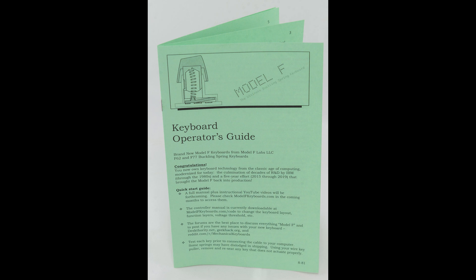First up are the safety precautions. Always consult the booklet included with your new Model F keyboard for safety precautions, limited warranty information, and other important information. Severe harm or even death can occur with any product if safety precautions are not followed.